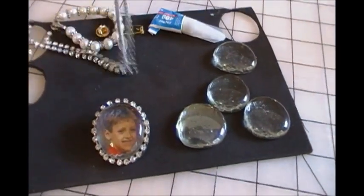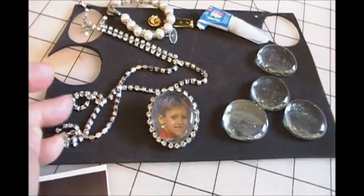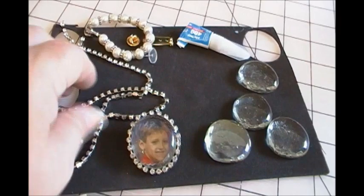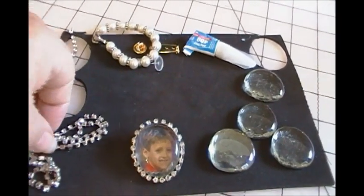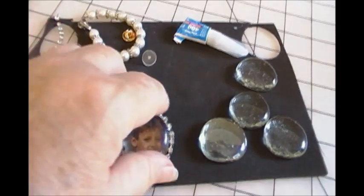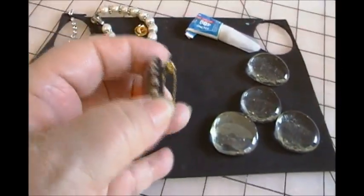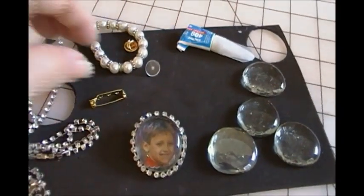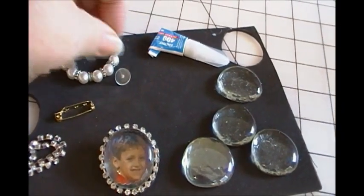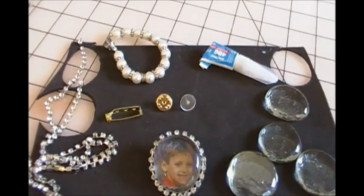I had just bought this set of rhinestone looking trim — didn't know what I was going to use it for, but here it is. The pen that's already made has a pen back. You can also use one of these TYTAC sets — those are nice.